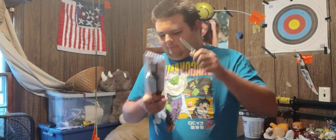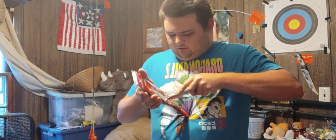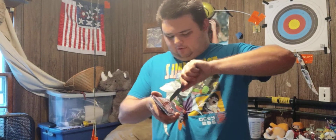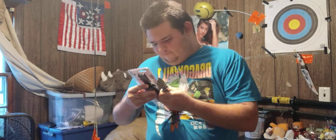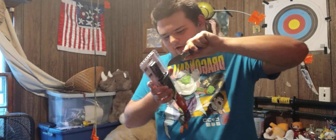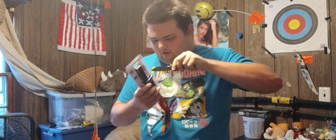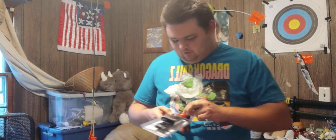You might be wondering why I bought a Milwaukee knife. Don't I usually just buy swords? You'd be correct in assuming that I spend all my money on swords — if you know me personally, you could go as far as to say that's pretty much the only thing I buy. Well, there are two reasons why I bought the Milwaukee Tradesman.